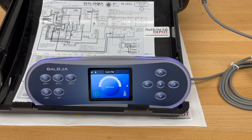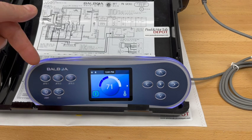That sets up the system for configuration number 19 for your two-pump setup. The TP700 is a really nice topside control panel — it is the largest in the Balboa lineup currently, which gives you full ability to pair it with a BP7 if you have a four-pump setup because it does have four buttons for Jets.